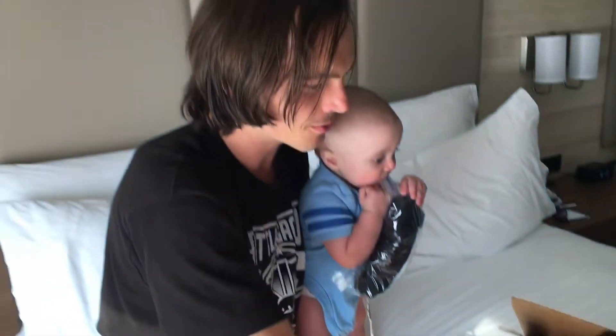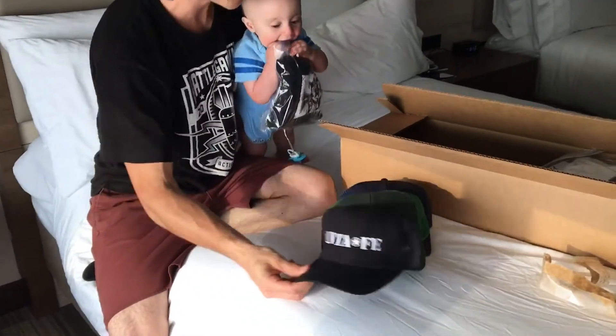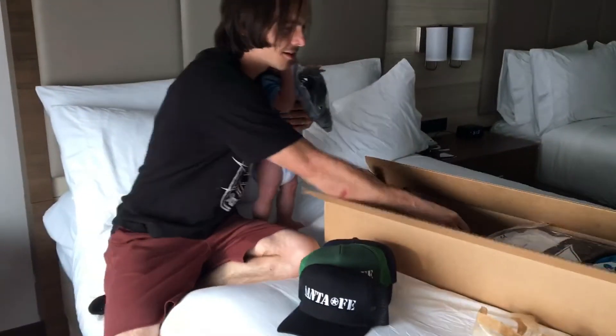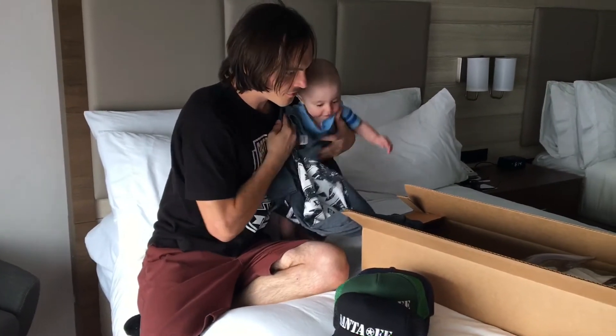Let's see, looks like we got three hats — navy, green, that's rad, and a black one. Got a black tee.